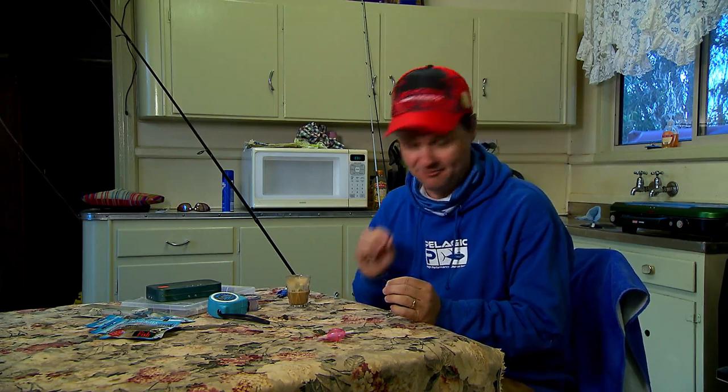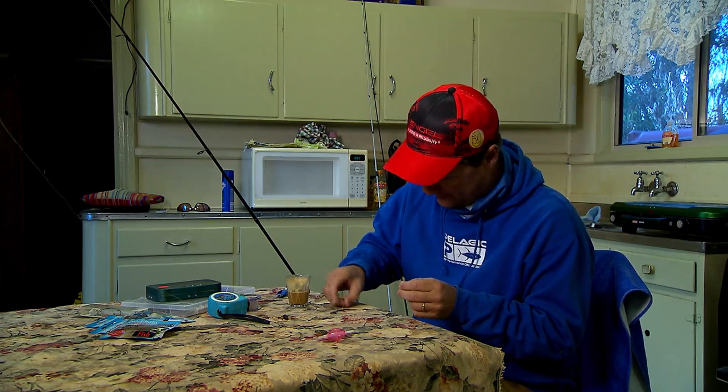Nothing like a good strong coffee to kick the day off. Today I'm doing something very dear to my heart — I'm fishing for trout with mud eyes under a bubble float. This takes me back. It is absolute bread and butter fishing and I've nearly completed the rig.